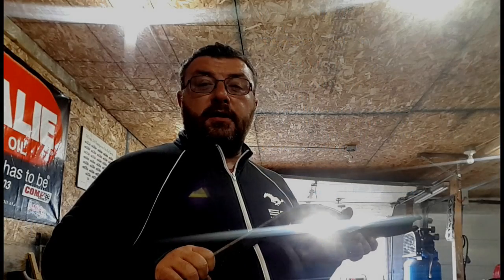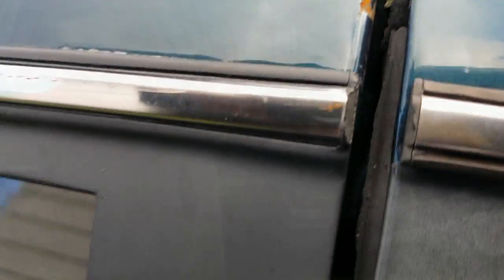It makes adjusting your door a snap, and let me show you how to use it. So you can see what happens here — your door drops and starts banging the door that's adjacent to it, or whatever is behind it. So we want to avoid that, and what we're going to do now is adjust this door.